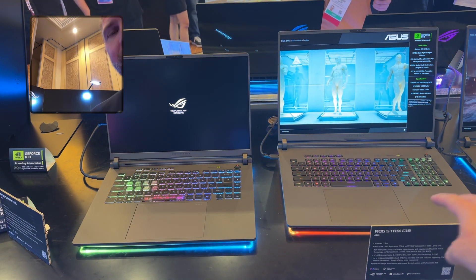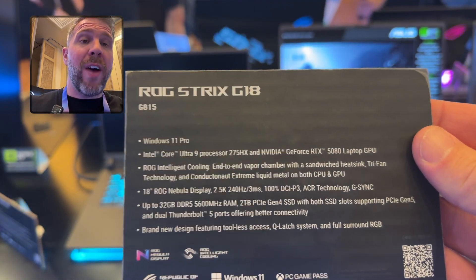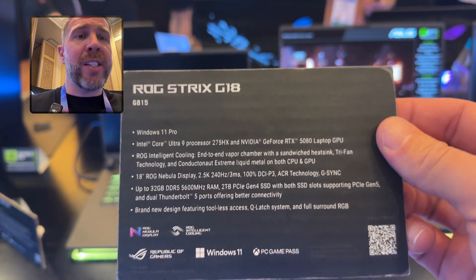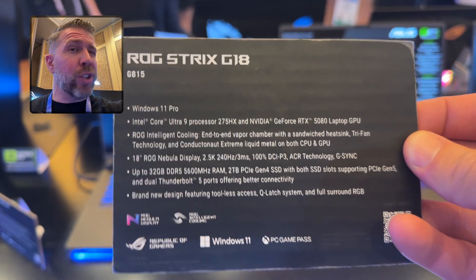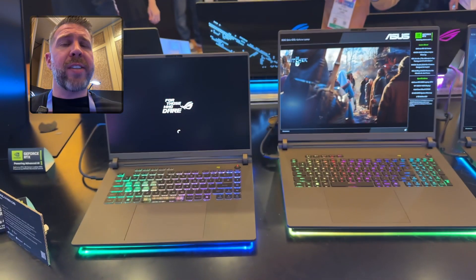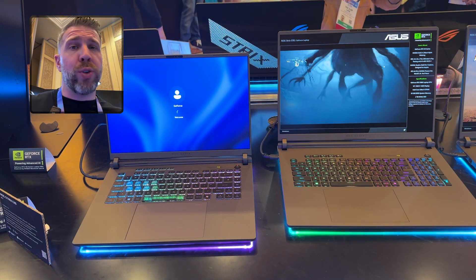Let's talk about the specs. No matter what you get, you're going to get an Intel Core Ultra 9 275HX if you're going Intel, and it'll be up to an RTX 5080. There will be lower-end SKUs with a 5070, 5070 Ti, maybe 5060. The G18 I believe will start at $1,899 for the 5070 with the Intel Core Ultra 9.